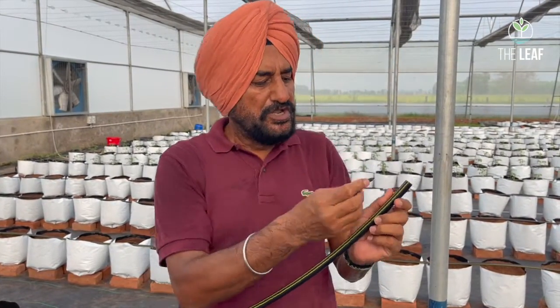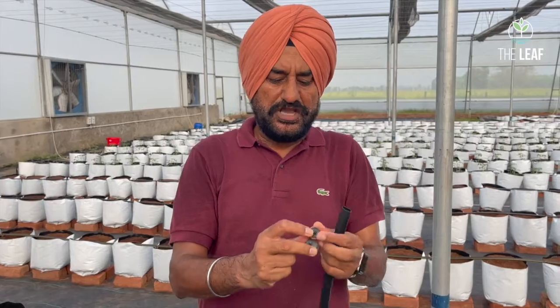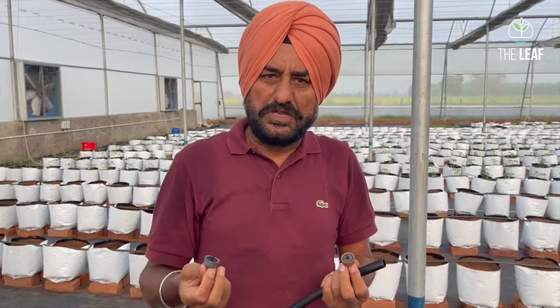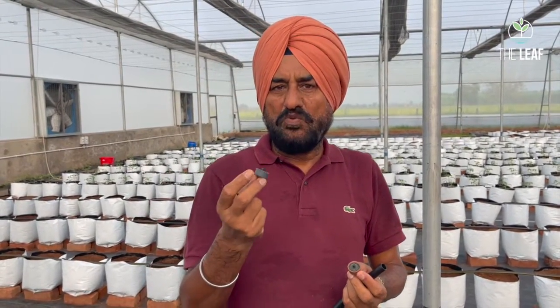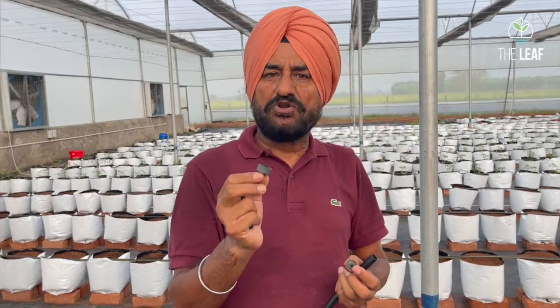To fix the emitters, use a small punch tool — either manual or automatic — to punch small holes between the two printed lines on the lateral tube. These are Jan Irrigation emitters, color-coded by flow rate. There are two types: non-pressure compensated and pressure-compensated anti-drip emitters. Pressure-compensated emitters deliver a consistent flow rate regardless of pressure variation within a certain range.